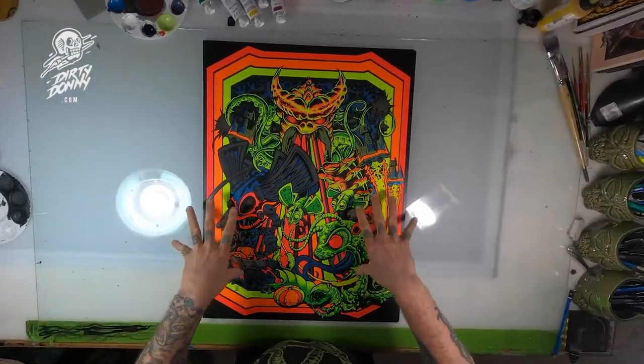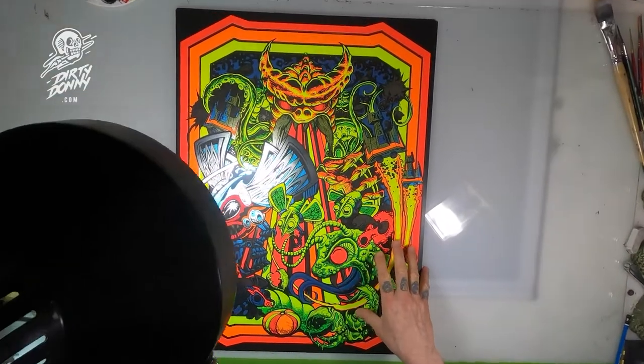And we have the Chrome Edition — again, only 10 of these made. Once they're gone, they're gone.